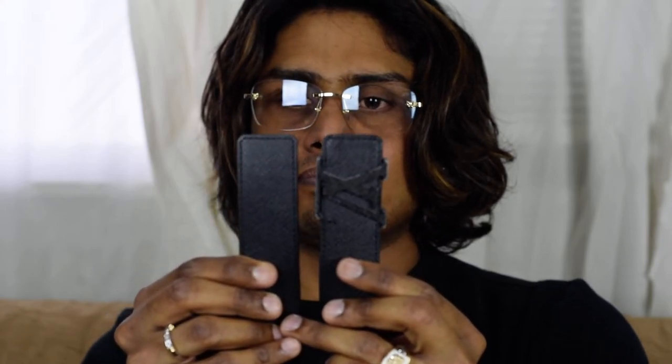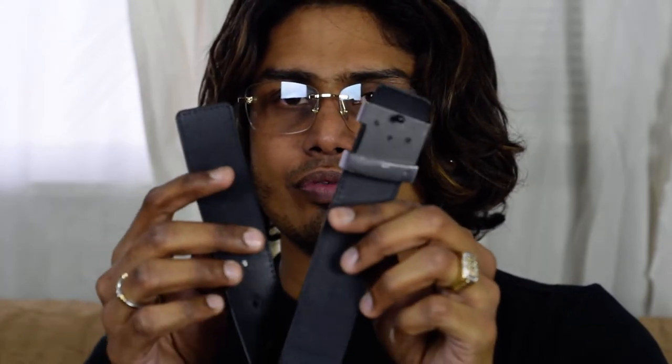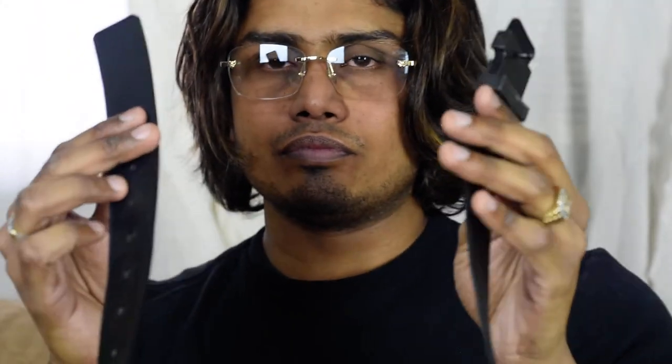One more thing: the bottom part of the belt has a slanting on both sides. The top and bottom look exactly the same. That's everything about this belt — that's the review of the Louis Vuitton Taiga leather belt.